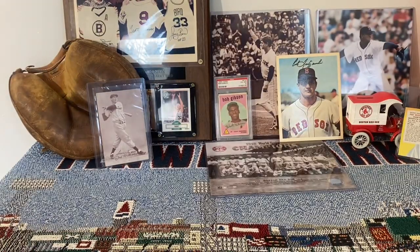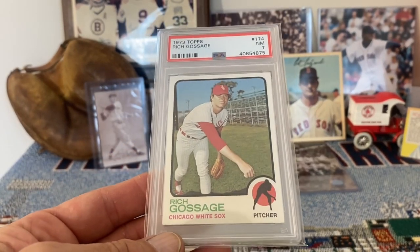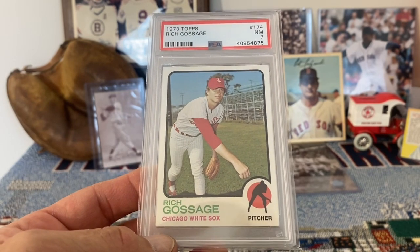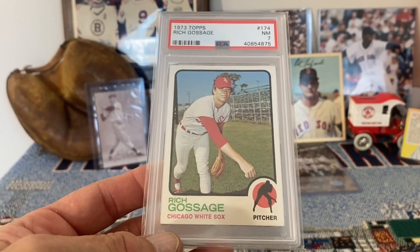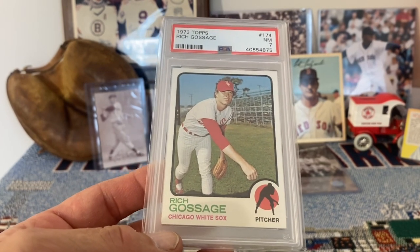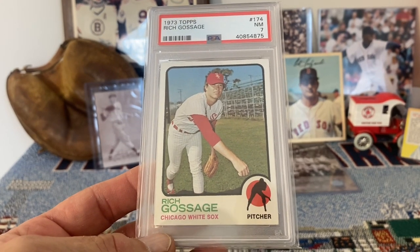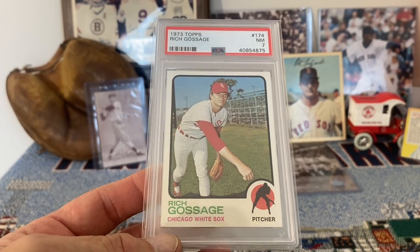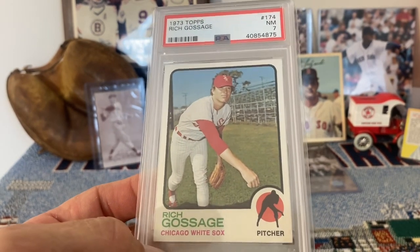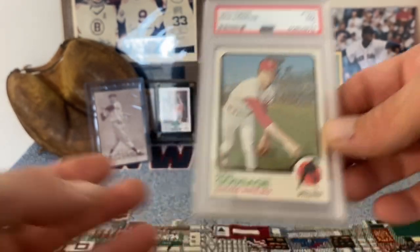Another 1973 Hall of Fame rookie card would be Rich Gossage — the Goose, another great closer. I remember as a Red Sox fan, when they were playing the Yankees and Goose came out, that was it, game was over. Very, very seldom do I recall him giving up a lead late in the game. There he is — Rich Gossage, 1973 Topps rookie card.